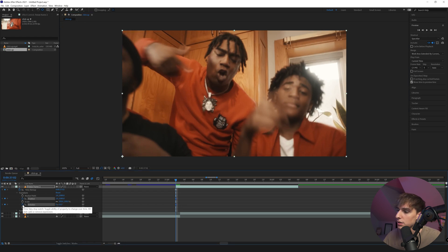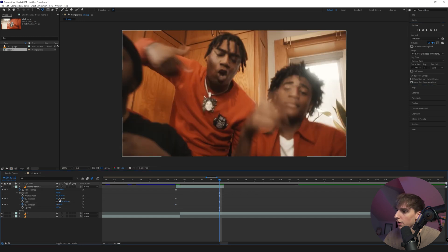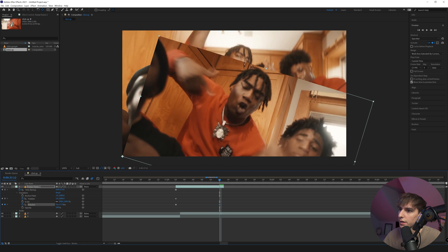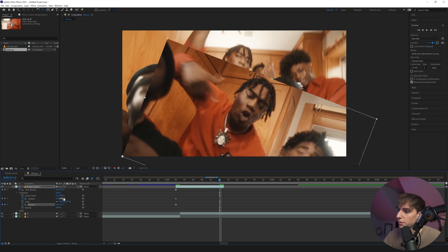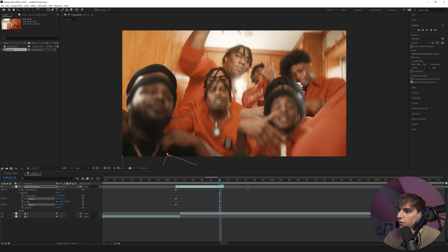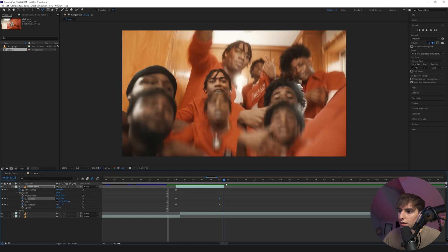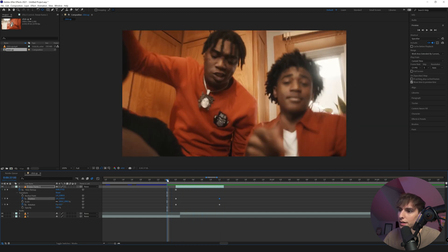After setting the anchor point, keyframe the position and rotation — those are the primary two you want to keyframe. You can also do scale and opacity, but we're focusing on those two. Go 10 frames to the right by holding Shift and pressing the next frame button in the preview options, then cut it there. Keyframe the rotation first so you can see where you're going — have it fall about that much. Then for the position, drag it all the way off the frame. When you play that back, it's not quite what we want yet — it looks a bit rough.